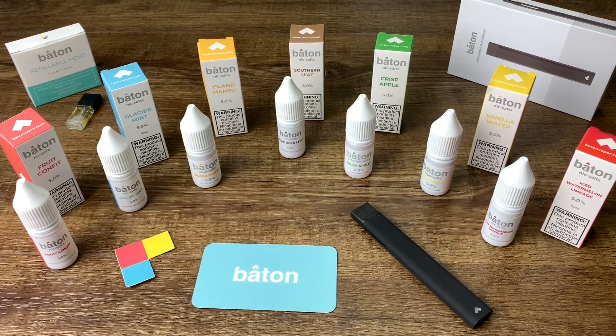These are the real reviews and I got the Baton Nic Salts. Like I told you guys, I'm going to do a full review. It took me a couple months but I had to try every flavor and give you the seven flavor review.